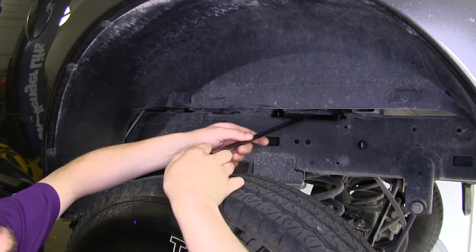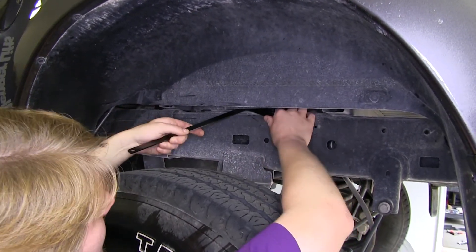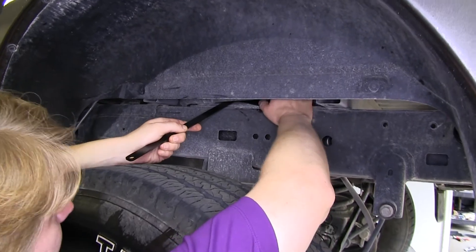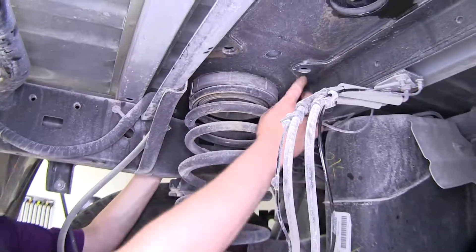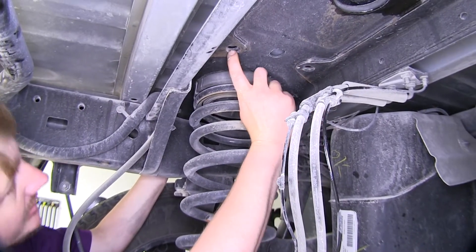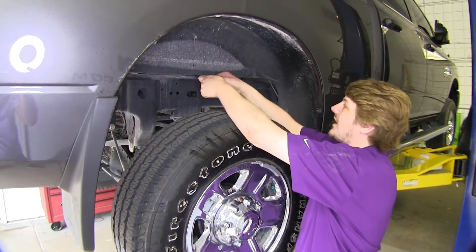Next we're going to feed our nut plates in over our frame, underneath any wiring, and the truck bed. You're going to be lining it up with these holes here, and you're going to want to do this on both sides.